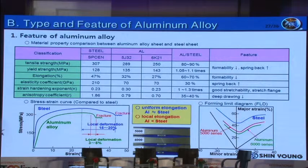Let's look at the material properties of aluminum alloy. The elongation is only 6% that of steel, which leads to low formability. The elastic coefficient is only 30% of steel, which leads to much bigger springback than steel. Even though the hardening exponent is 1.3 times higher than steel, since the anisotropic coefficient is lower than steel, the formability is worse than steel. Also, when we look at the stress-strain graph, local deformation is less than steel, and because of this, cracking occurs in an instant.